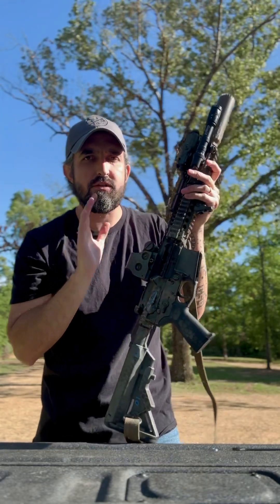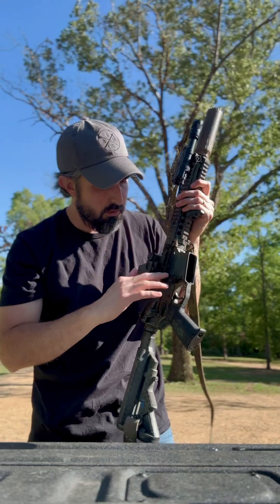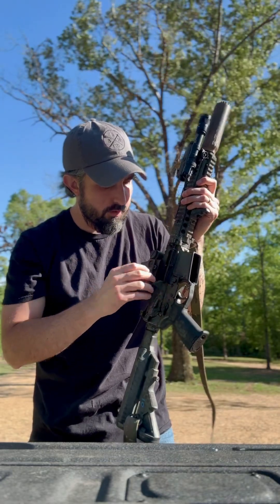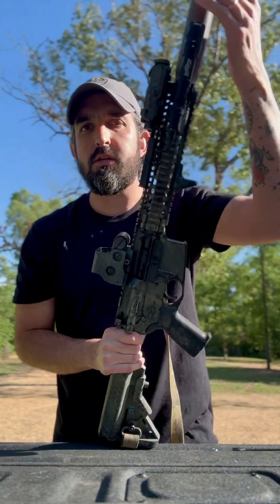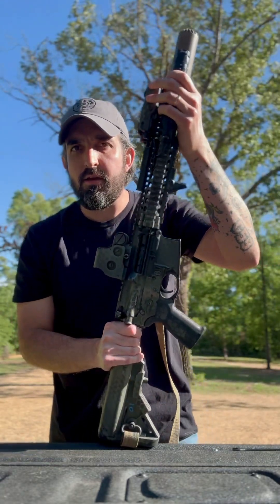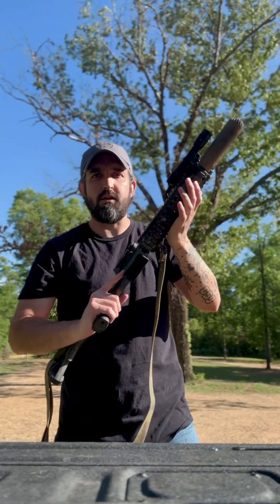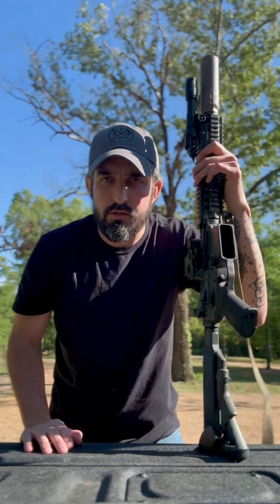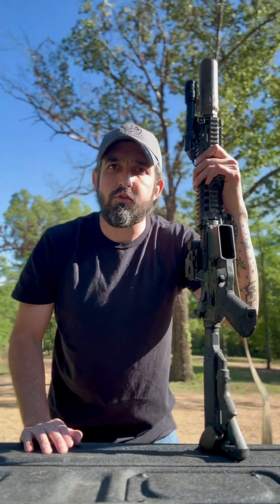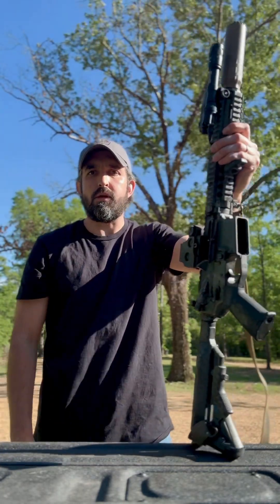This is what I run — it's not a one-size-fits-all setup, but I've been running a variation of this exact setup for two decades. This particular weapon I've had for going on four years set up exactly like this; the only things that have changed are the suppressor and the light. I like it and I recommend it, but ultimately I recommend you train and become proficient with what you have. This is just what works for me.